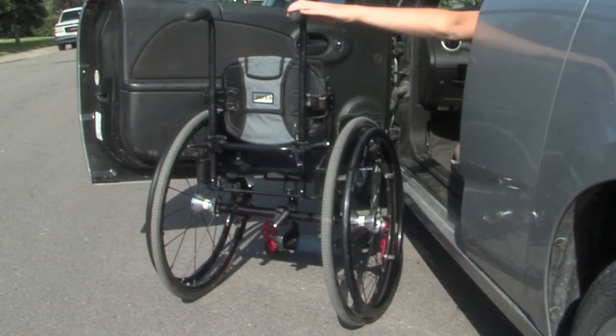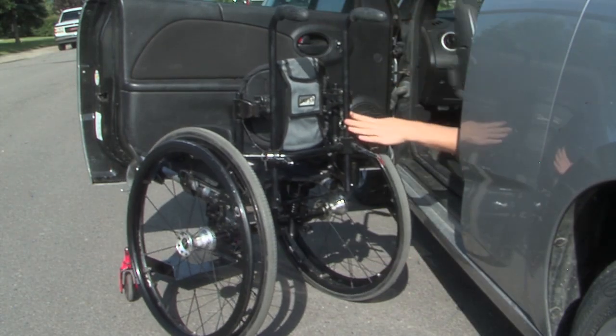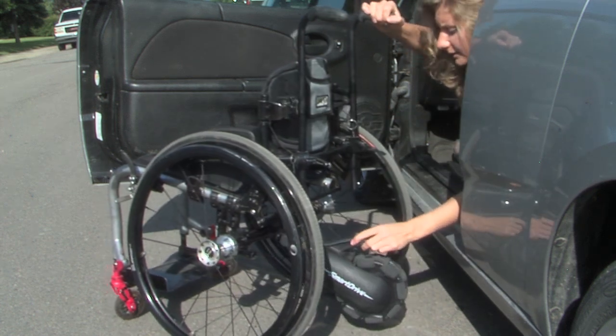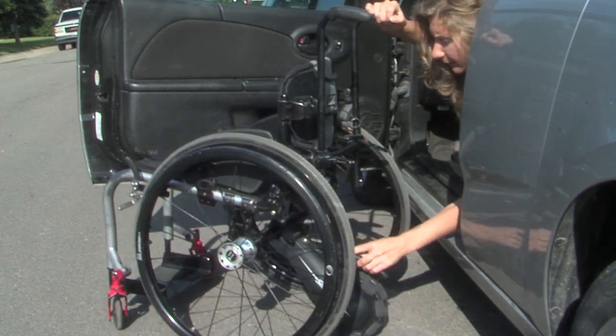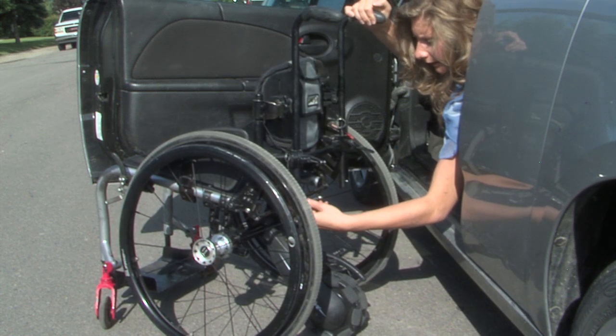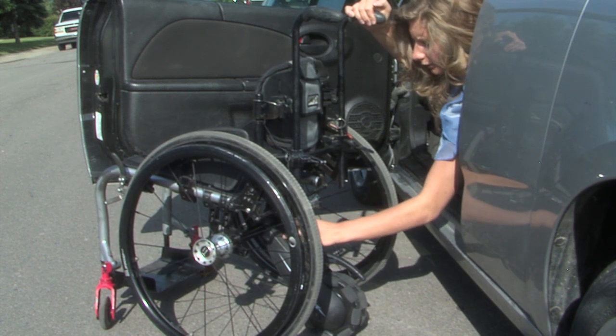After I put my battery pack on my seat sling, I just grab my smart wheel and click it into the bracket that was attached to my wheelchair, and then you just plug in your cord.